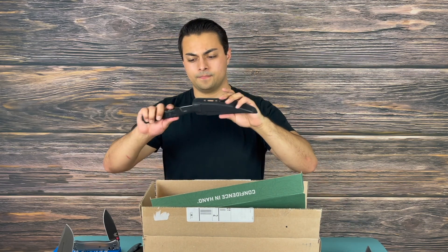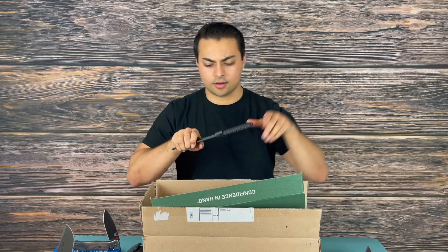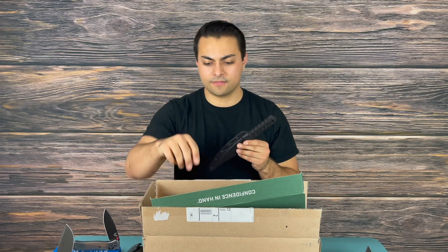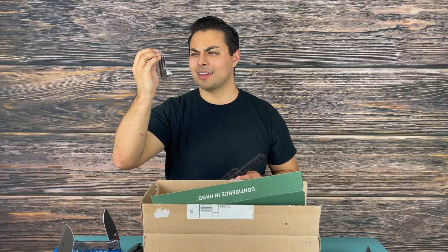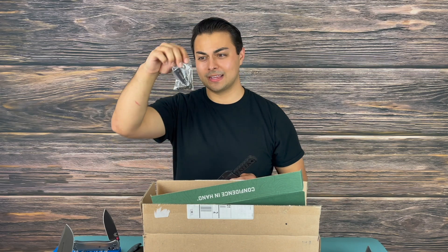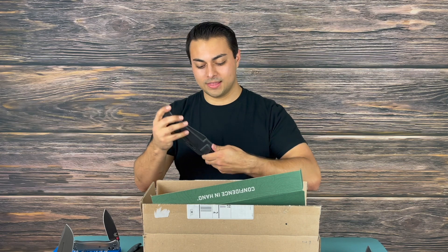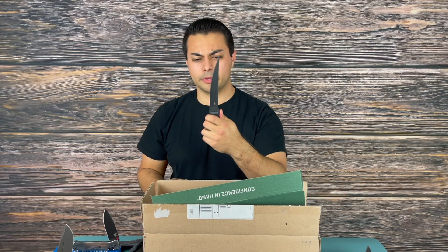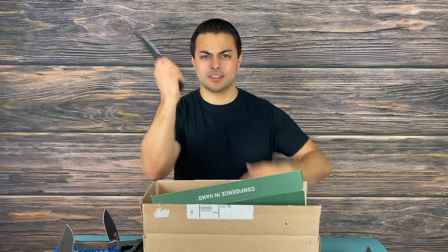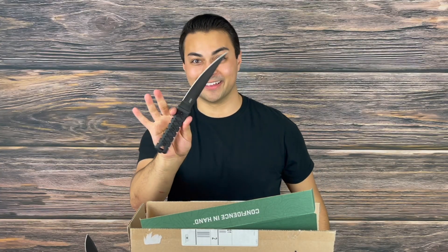Let's check out the sheath. This is not bad at all — I feel you could definitely slide this in, carry it cross draw, and mount it a variety of different ways. I do like that it comes with some sort of a metal clip, almost like a Discreet Carry Concepts clip — that's very interesting. There are definitely a few more mounting points on there worth checking out. With this knife you also have that thumb ramp so you can deploy it quickly. I feel like you can get some slashing in there, but definitely this thing is meant for penetration.